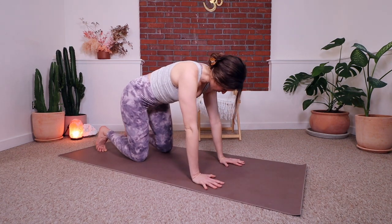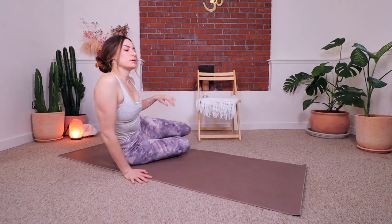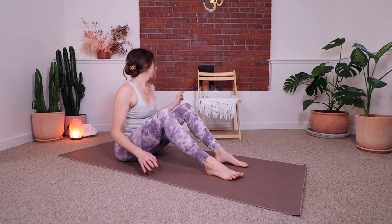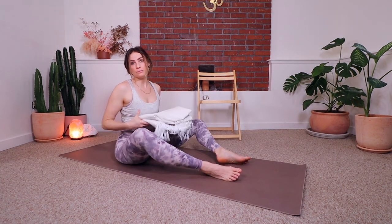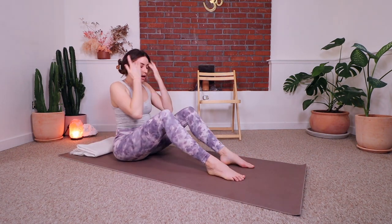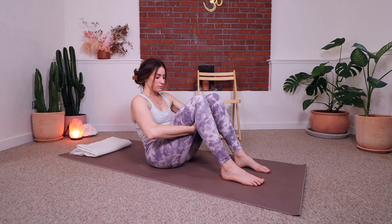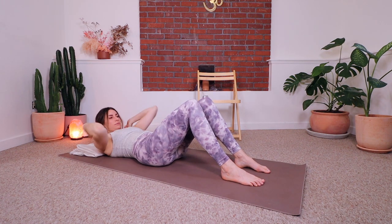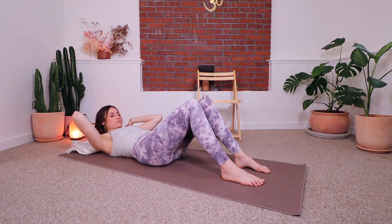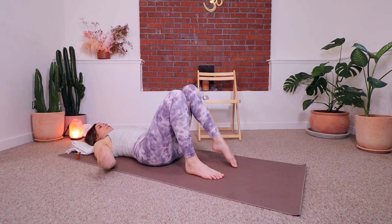Now we're going to make our way onto our back — knees to one side, hips to the other, swing your legs around in front. This is where you might want to grab a cushion or rolled-up blanket for your head. Come onto your back. Hands under your thighs and roll down slowly, one vertebra at a time if possible. Adjust your head support so you're comfortable.